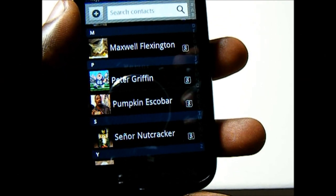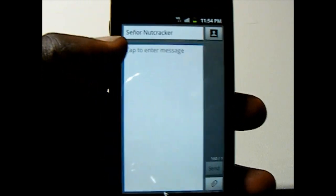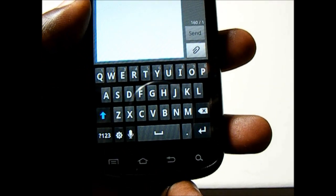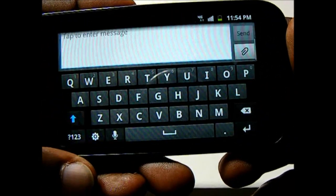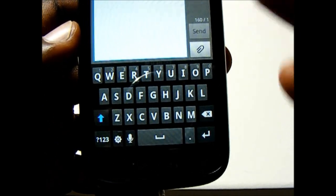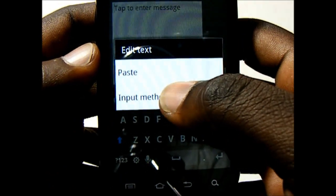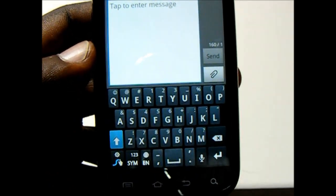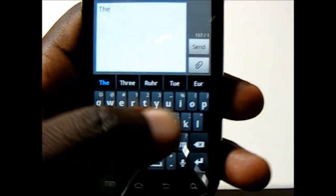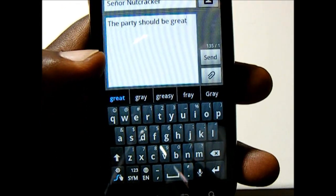If you swipe left on a contact you can send a message — I'll show you the message interface on the Exhibit 2 and the available keyboards. You get the Samsung keyboard, a multi-touch keyboard that supports voice input, working in both portrait and landscape mode. There is no haptic feedback so you might find that a little annoying. There is also Swipe — for those who don't know, Swipe allows you to trace over the letters to form whatever word you're trying to say. Those are the different input methods available on the Exhibit 2.